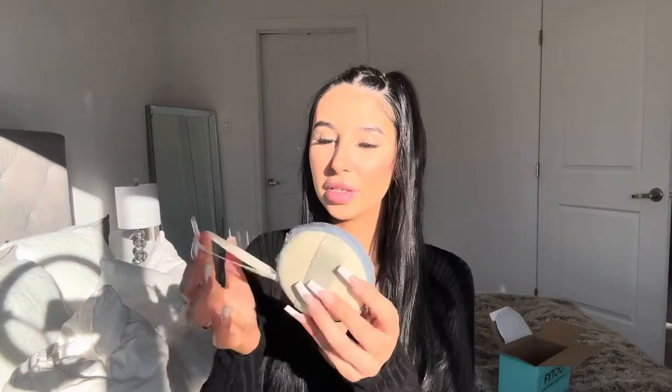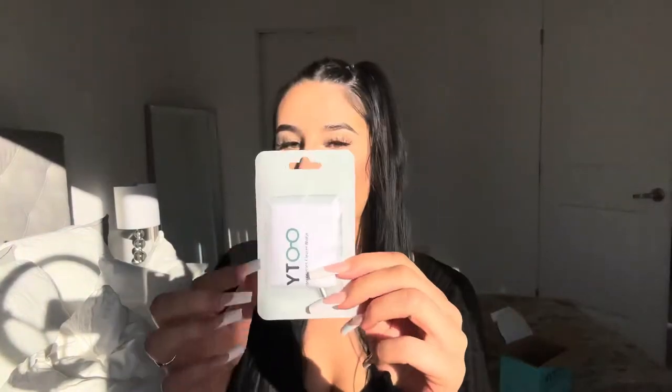Let's open these up and see what we're working with! So they each come in a little bag — I have three pairs. I also got some little extras: a glasses pouch with a little zipper, a lens wipe, an information pamphlet, and the list of the glasses. I will link the names for you guys as well.